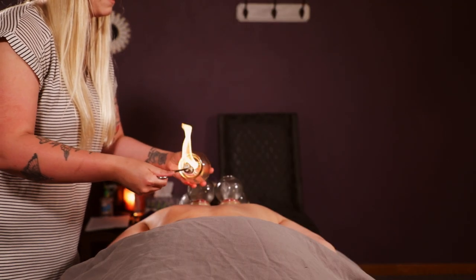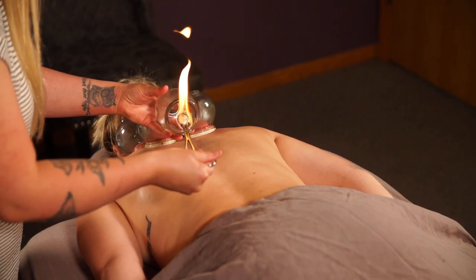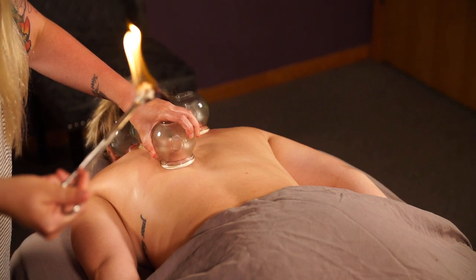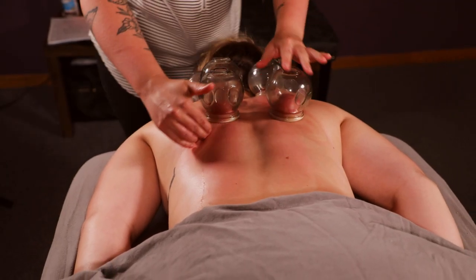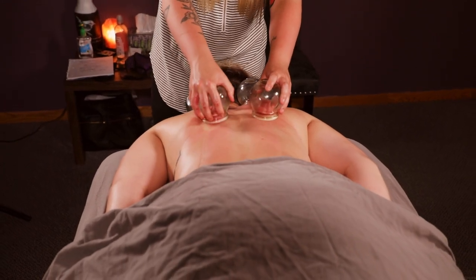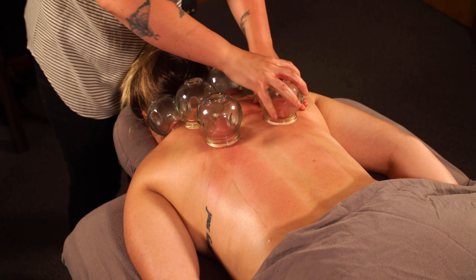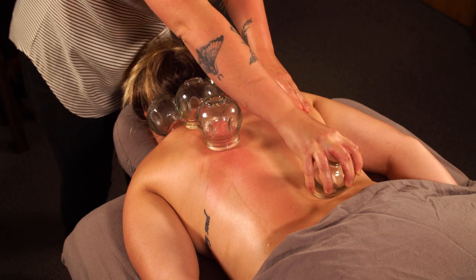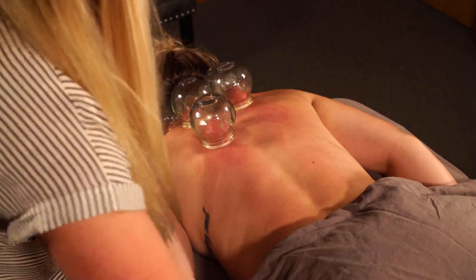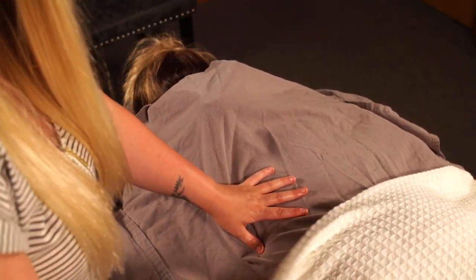Leave the cups for approximately 15 to 20 minutes. There are five meridians that run throughout the back of the body, which is your Qi — your life force. The effect of having suction on the skin is going to pull blood deep down to the surface of the body and also start nourishing muscles that have been very tight and adhered for a long period of time. Particularly for sports injuries and long-term injuries, it can prove to be a very valuable form of treatment.